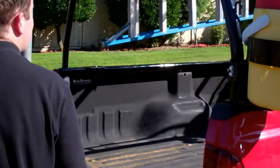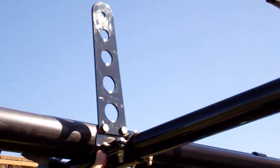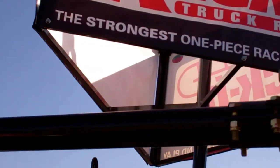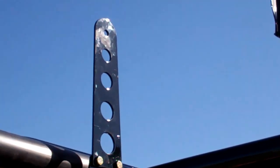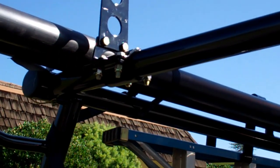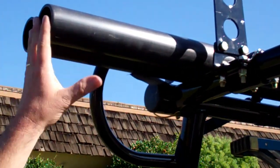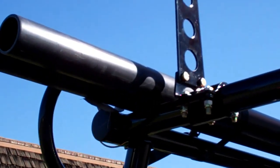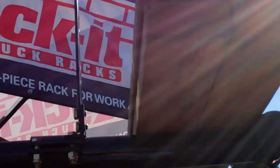Walking around the back of the vehicle — you can see right up here these are what we call our load locks. They are basically a dividing system. You can see on this side we have some wood, and on this side we have some pipe. The load locks help you divide your loads if you've got different types of material that you want to keep separate. Another great feature: as you're loading long material from the rear and sliding it up, they act as a guide to keep everything from rolling side to side or shifting, keeping everything safe and going in the right direction on top of your rack.